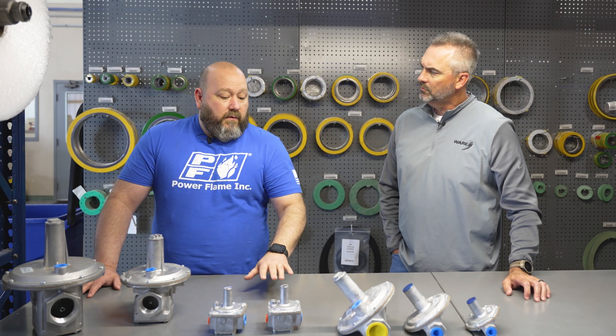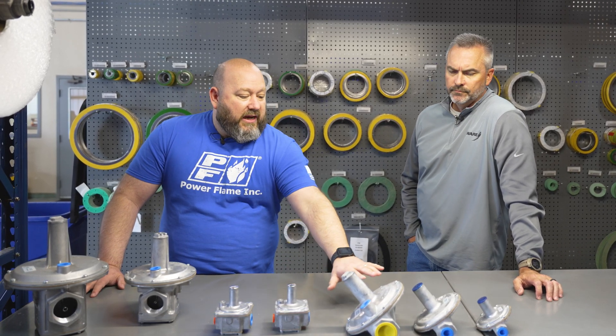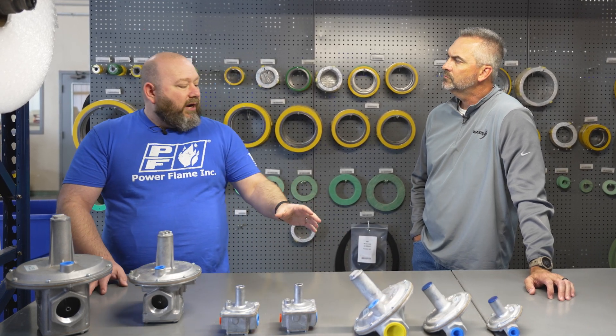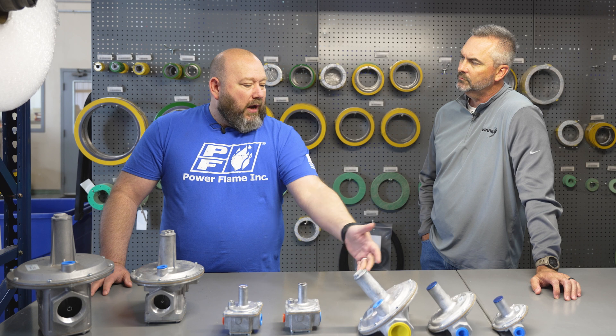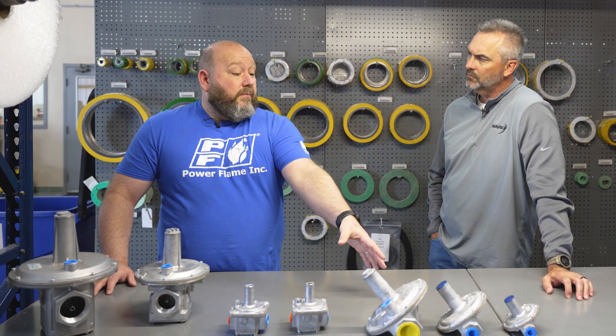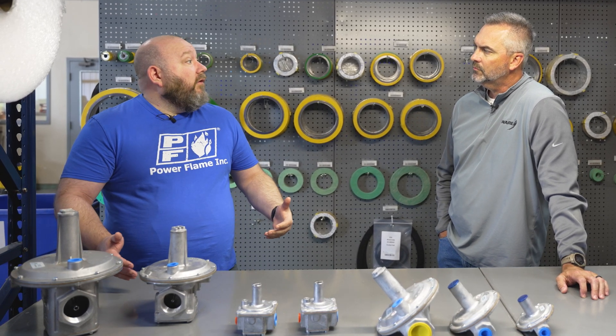This is a normal appliance type regulator. These regulators here are kind of appliance to mid-level boiler regulators — they go up to about four and a half million BTU. They are a lockup style regulator, which means when there's no flow, they're going to completely shut off.